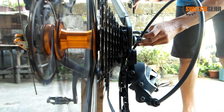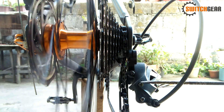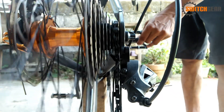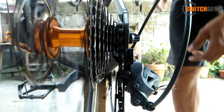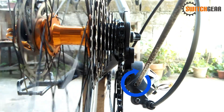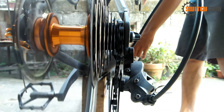Kung mapapansin natin, uminto na sa pag-ikot ang ating kadena. Ito ay dahil umipit ang kadena sa kabila ng cog. Ibig sabihin, hindi nakaset ng maayos ang ating edge limit screw. Pihitin lang ulit ng pa-counterclockwise ang edge limit screw. Maririnig na maingay ang ating kadena dahil tumatama ang ating chain sa kasunod na cog — ibig sabihin, sobra ang ating adjustment. Pihitin lang ulit ng kaunti pabalik o clockwise ang edge limit screw hanggang sa nakasentro ang ating chain sa cog, ismood na din ang ikot ng kadena at wala ng ingay na maririnig. Kung okay na ang lahat, proceed na tayo sa indexing.